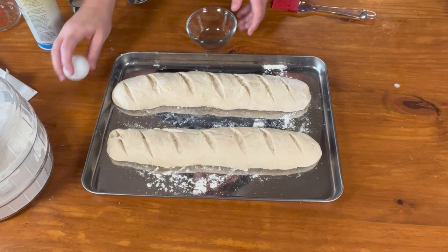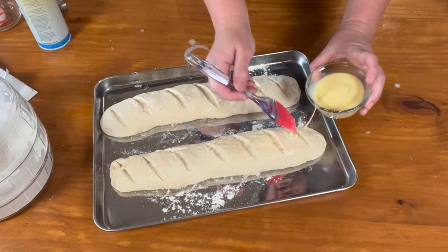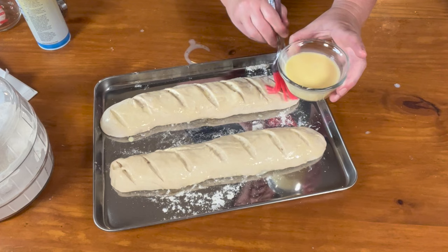As I was putting everything away, I realized I forgot my egg wash — there's your egg and your milk. I'm going to brush this on top. If you have leftover egg wash, just add a few more eggs and you can have scrambled eggs, or you can make yourself some French toast with this French bread. Don't let anything go to waste.